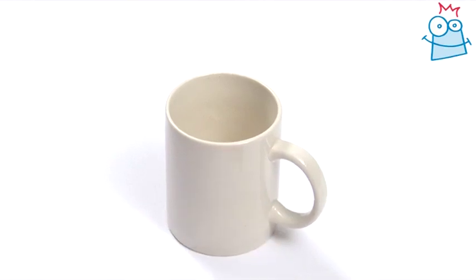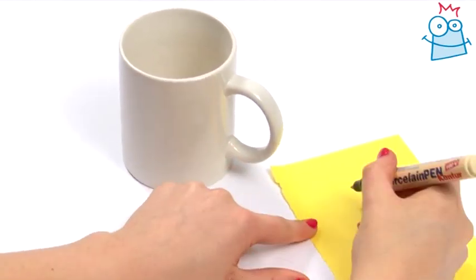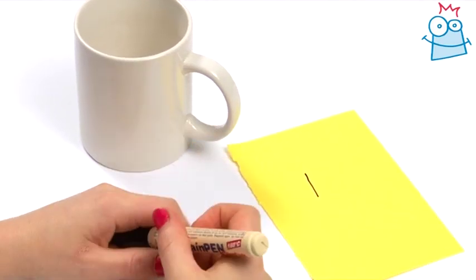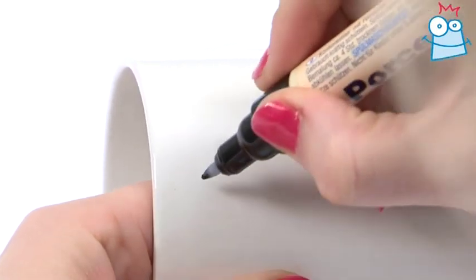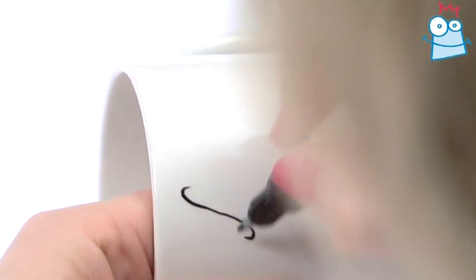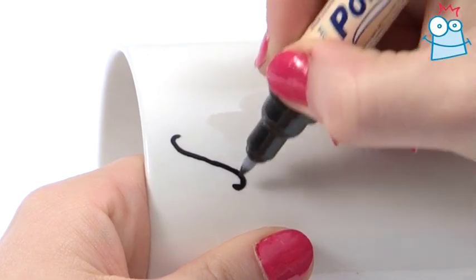We're going to start with the wording, so take a fine tipped black porcelain pen and give it a good shake. Test it on scrap paper to make sure the paint is flowing. Place your mug on a flat surface and draw directly onto it. It can be tricky because of the curved surface, but don't worry if your writing is a bit wobbly at first — you'll soon get the hang of it.